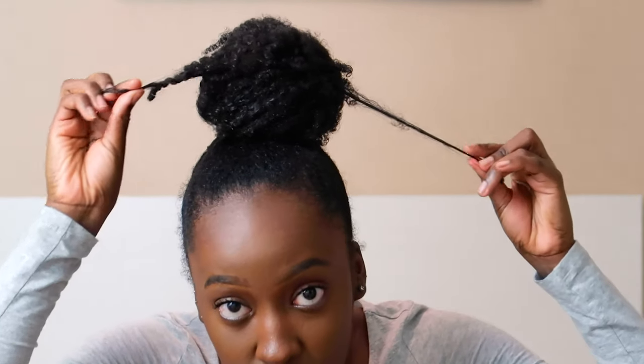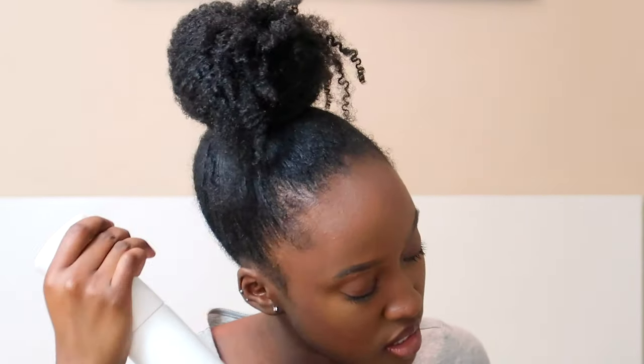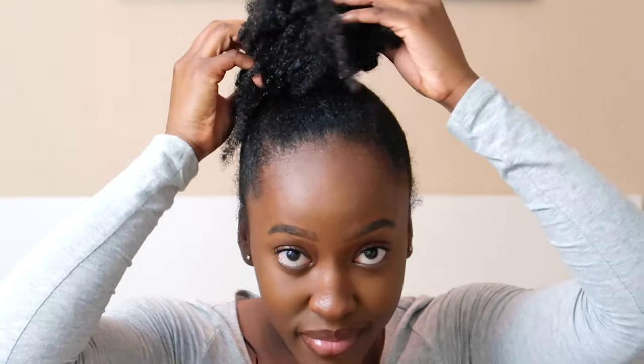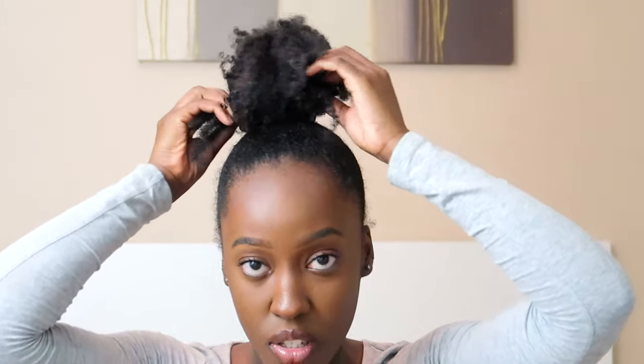I grab another hairband and place that on top. It looks like a normal bun right now, so I just like to pull out some pieces. This is the part where you can make it your own. I spray a little here and there — let me zoom out so you can see better. I grab some pieces from my hair and then get my eco styler again to give the little curly look.